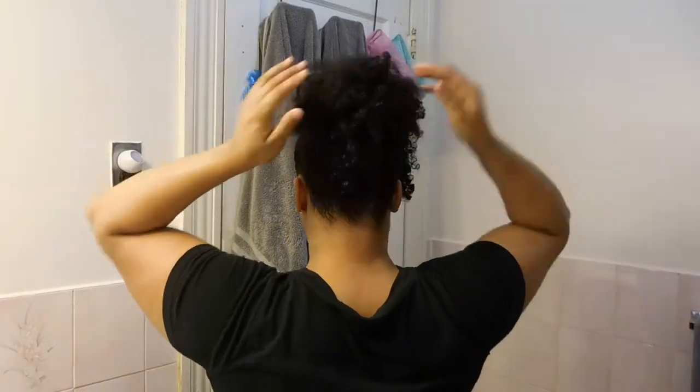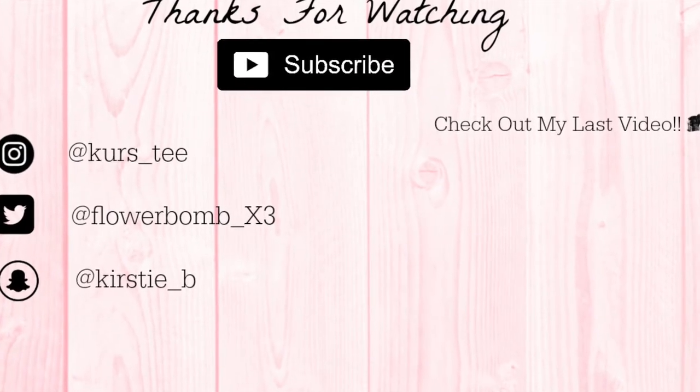Fluff it up! I wore this to work but it can be for any occasion — it's so cute. If you like the video give it a thumbs up, subscribe to my channel, and until next time guys, bye!